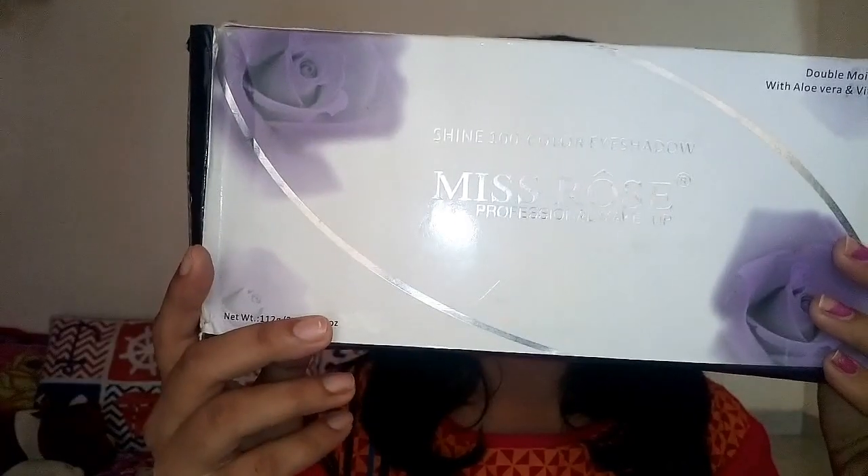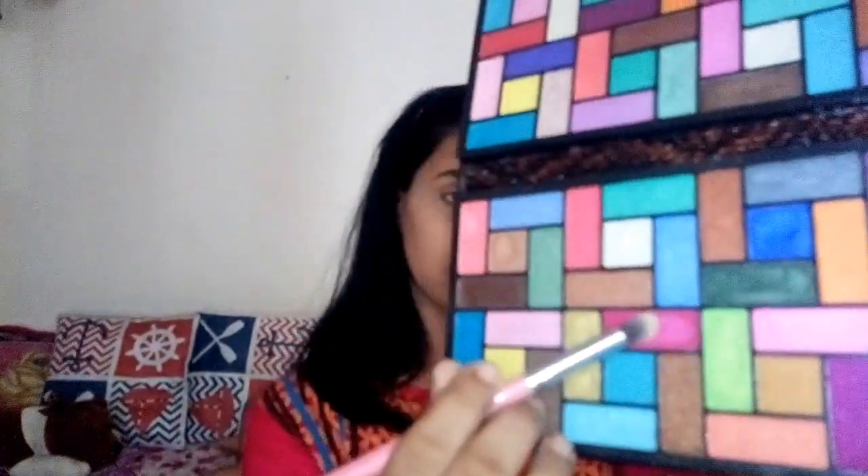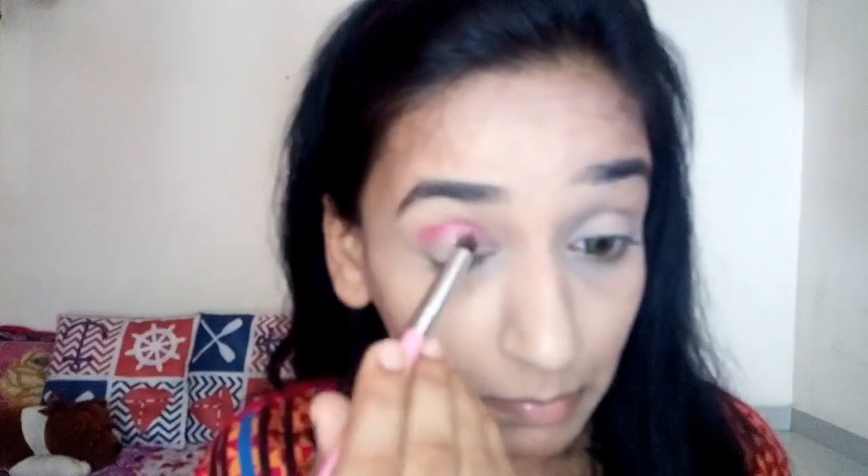For my eye shadow I'm using the Miss Rose palette — you get many colors in this. I'm going to use the rosy color, dabbing it on the outer corner of my eyes, forming a V-shape, and blending it into my crease in and out.